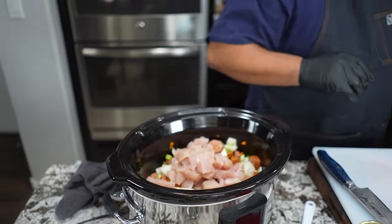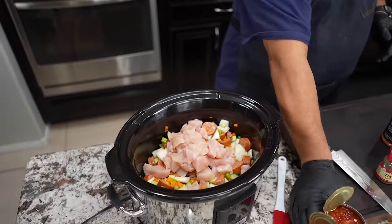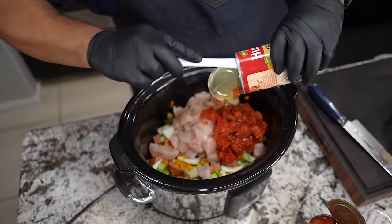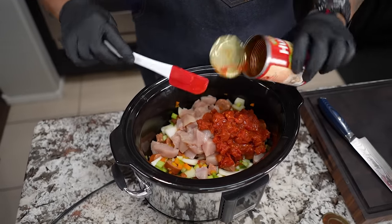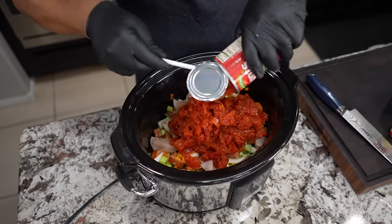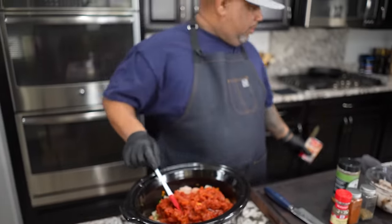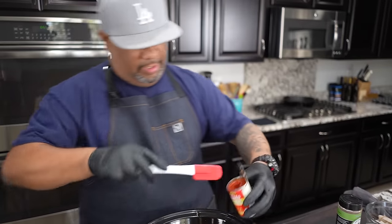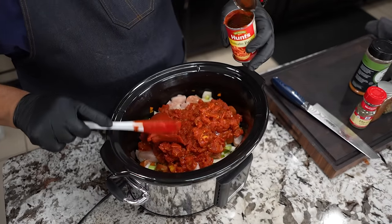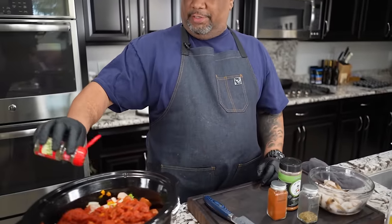We'll just add that chicken in there. By now you guys should be seeing why I love crock pot or slow cooker recipes. I've got the chicken, my veggies, my sauces in there — it's really all about being dump and go. You still have to do a little bit of prep — cut the bell peppers, slice down your sausage and stuff — but now we just add everything. Let me know in the comments: do you preheat your slow cooker or crock pot?